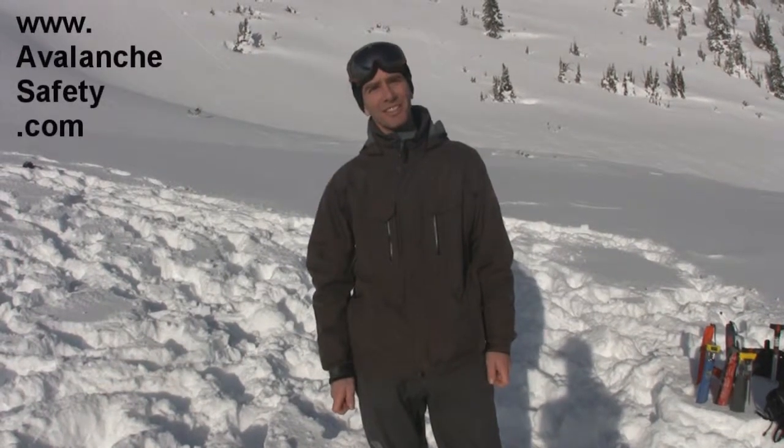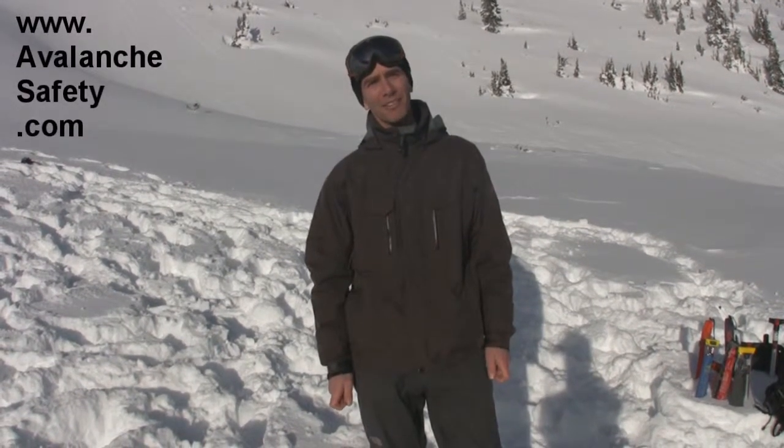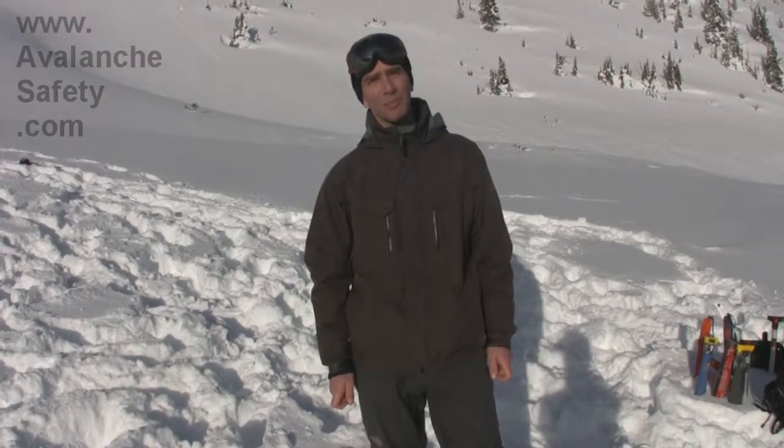Hi, I'm Steve from Avalanche Safety Solutions. You can find us on the web at avalanchesafety.com, and I'm here to tell you about one of our products.